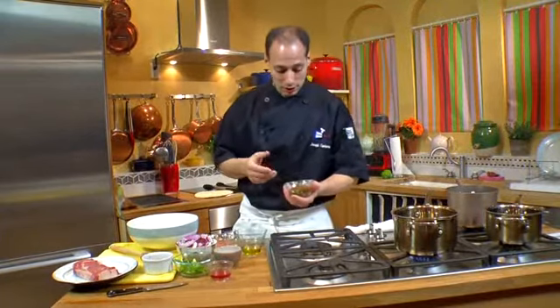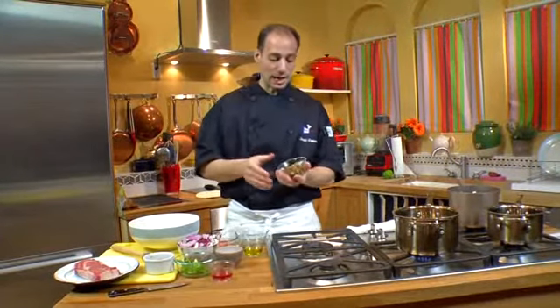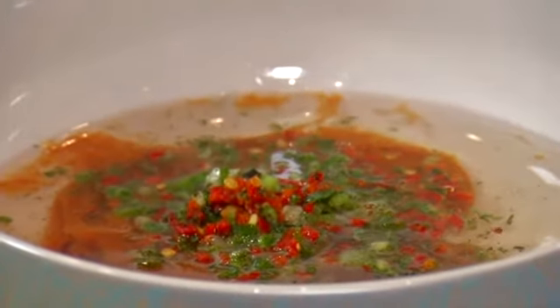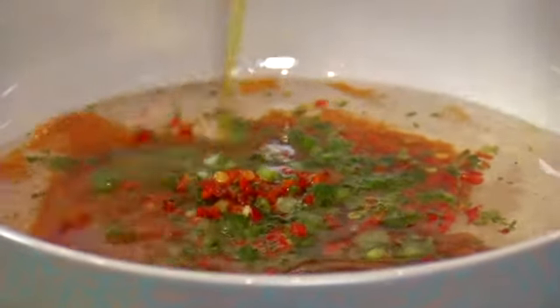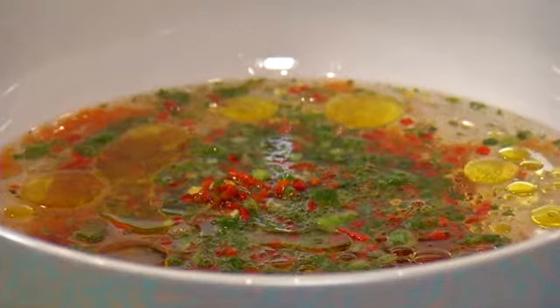Next, we're going to take some barbecue sauce — you can use any barbecue sauce you like. We have jalapeno peppers, red peppers, scallions, chives, and cilantro, and we're going to add that in there for some added extra flavor. We always like to put a little bit of extra virgin olive oil, and we can't forget about our balsamic vinegar.